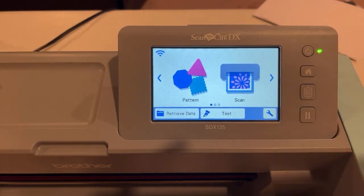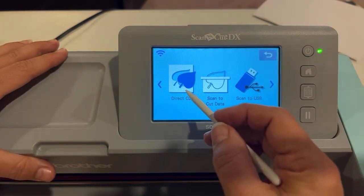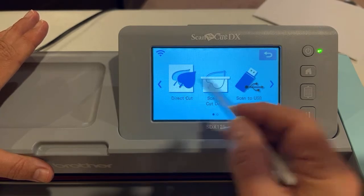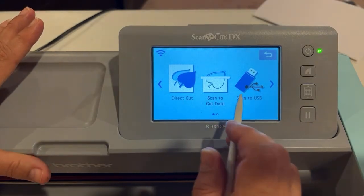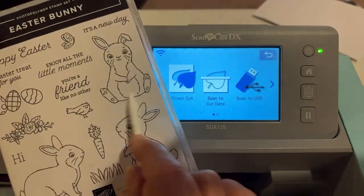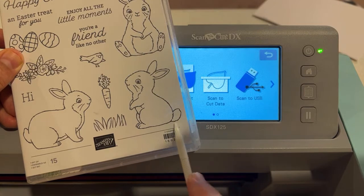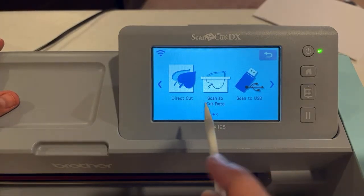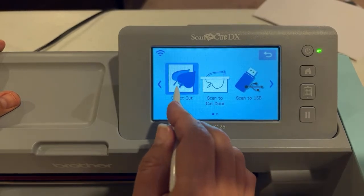I loaded the mat using this button here. Attach your stamped images and load the mat. Then select Scan — this is always when you're cutting stamped images. Next, select Direct Cut. Why Direct Cut? Because we're not saving anything; we're directly cutting out the bunnies, carrots, flowers, and eggs right in place. If we wanted the silhouette of the bunny — say for a shaker card window — we would use Scan to Cut Data. But let's do Direct Cut right now.